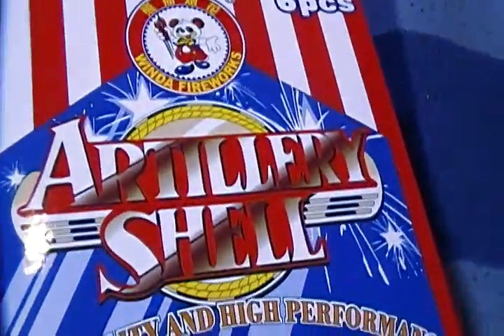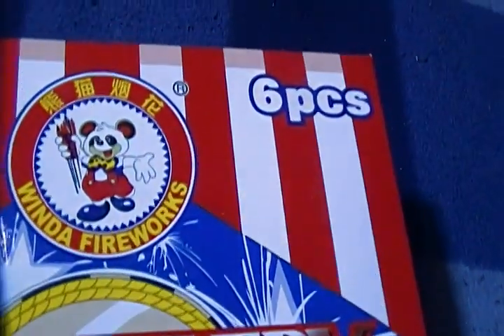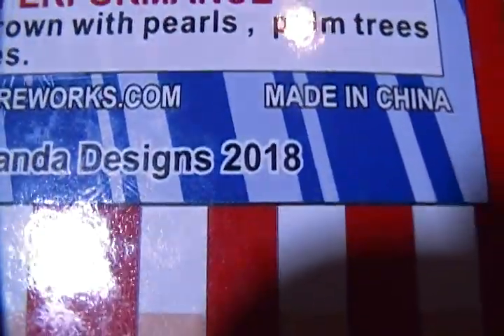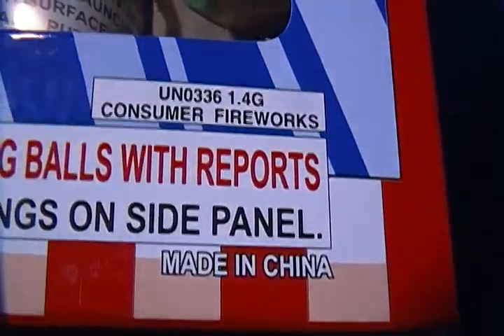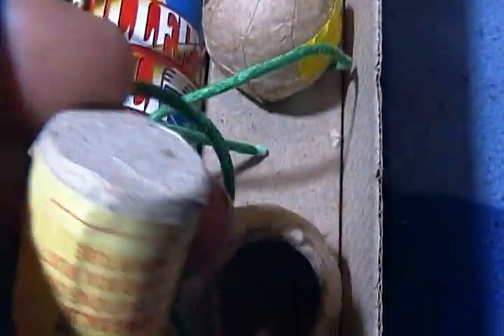Let's talk about what's going on with shells these days. There are some funny things going on, and I'm going to show you what I'm planning to do with my Window brand from Panda Fireworks - Panda Designs 2018. These are the new ones, and they've got a brocade crown with pearls, palm trees, and stir with strobes - ball shells that shoot flaming balls with reports, what they call crackle reports.